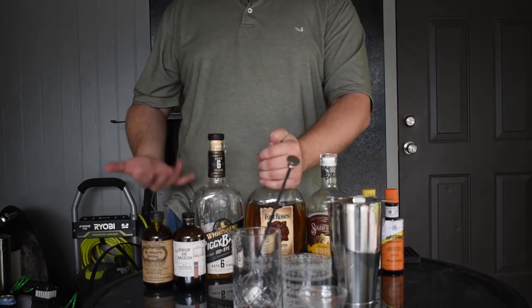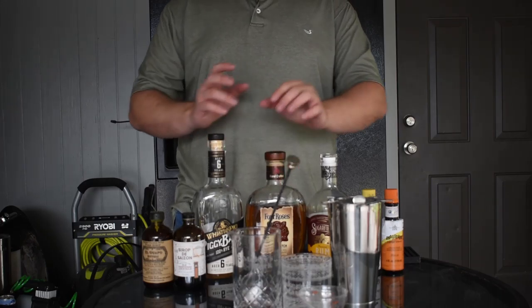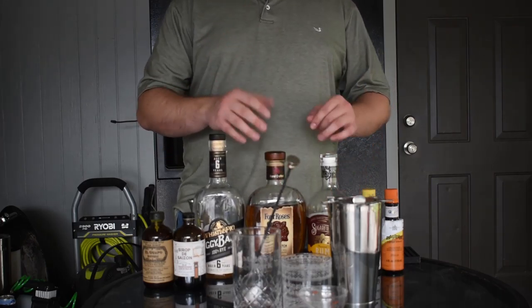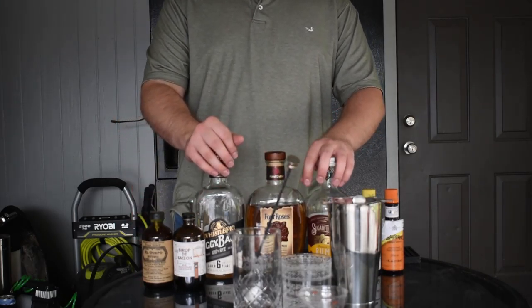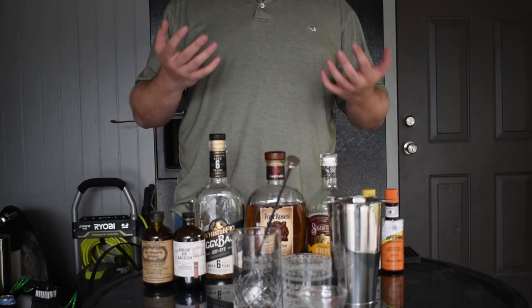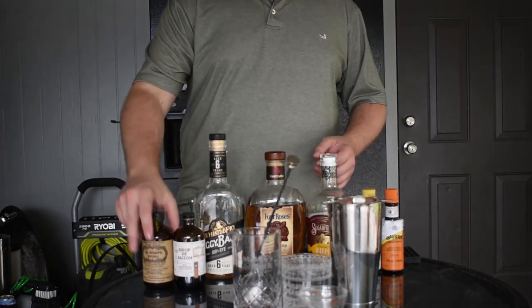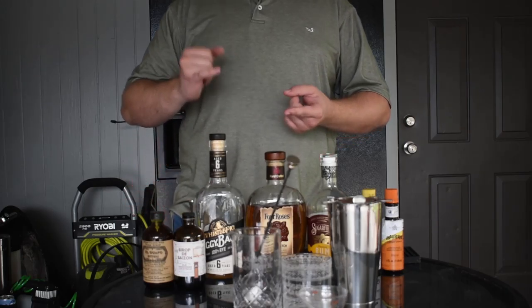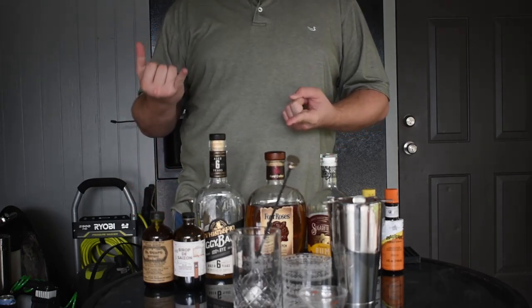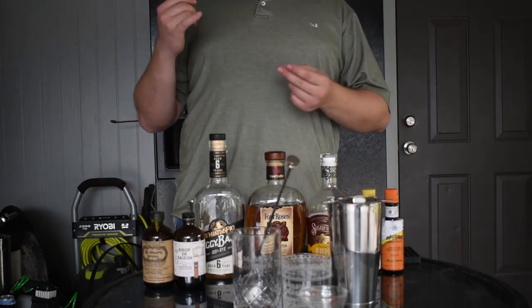Everywhere you put a rye you can also put a bourbon. The bourbon I like here is Four Roses Small Batch — it's cheap, readily available, and 90 proof, so it's not bottom of the shelf. I also like bottled-in-bond options or Old Grand-Dad 114, which is my favorite cocktail bourbon. But for this video I wanted something cheap and easy, so Four Roses Small Batch it is.